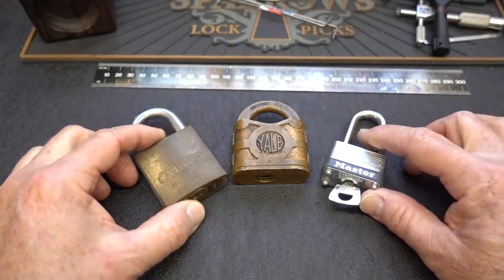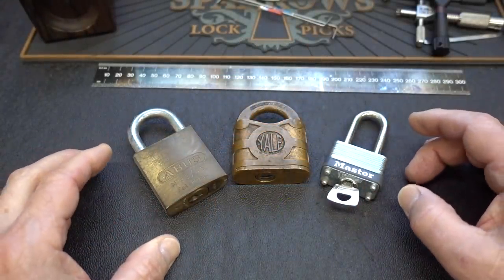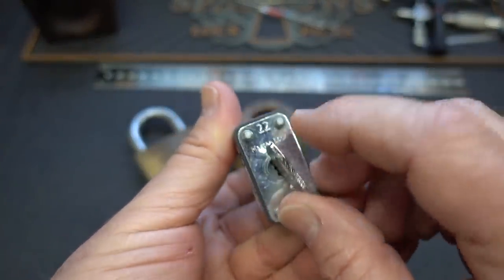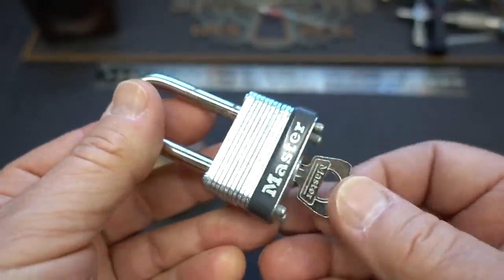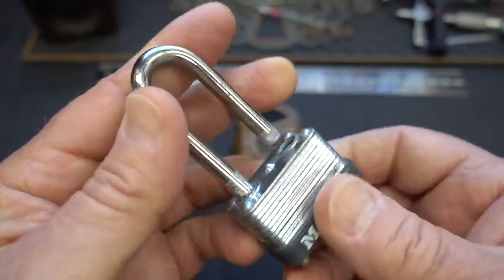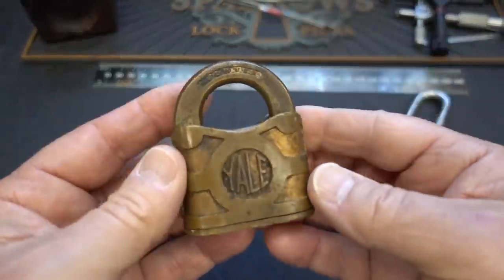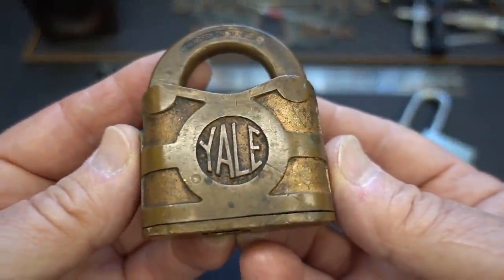You're looking at some stuff that Peewee found in the trash, and I can't believe somebody threw this stuff away. We have a little — I think this is a Master, I believe it's a 22 — yeah, there we go, it's a little 22, and he found that with a key. These are just little warded locks; not a lot to them, you can easily bypass these.